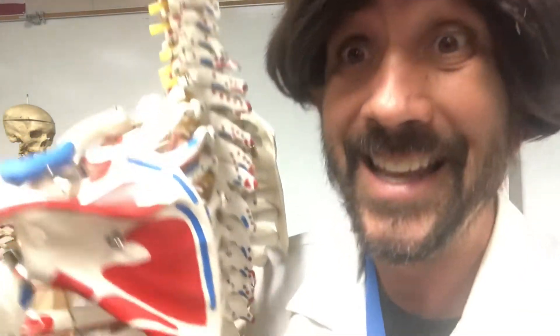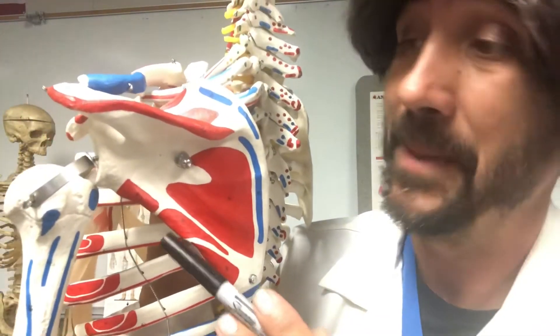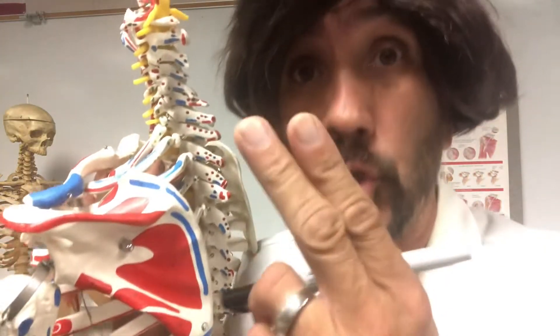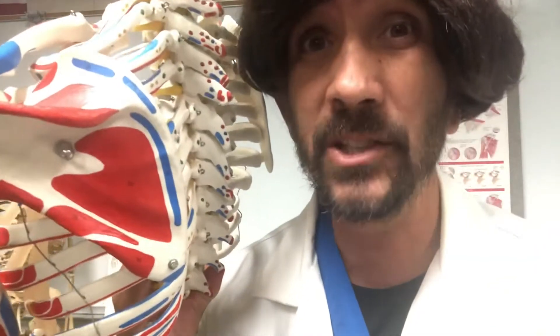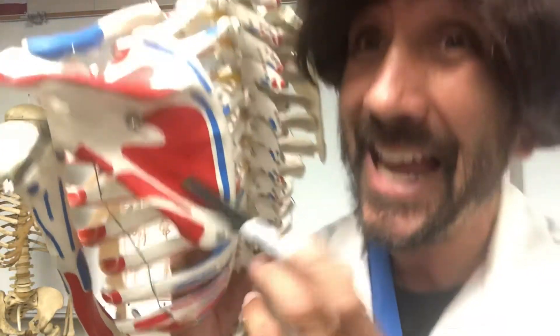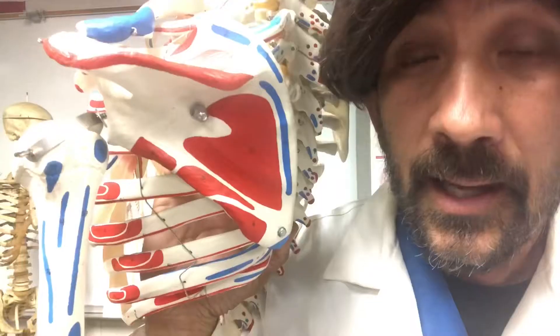The scapula has three borders: the medial border, the lateral border, and the superior border. To go along with the borders, it has two angles: the inferior angle and the superior angle. It also has two sides: the posterior side and the anterior side.